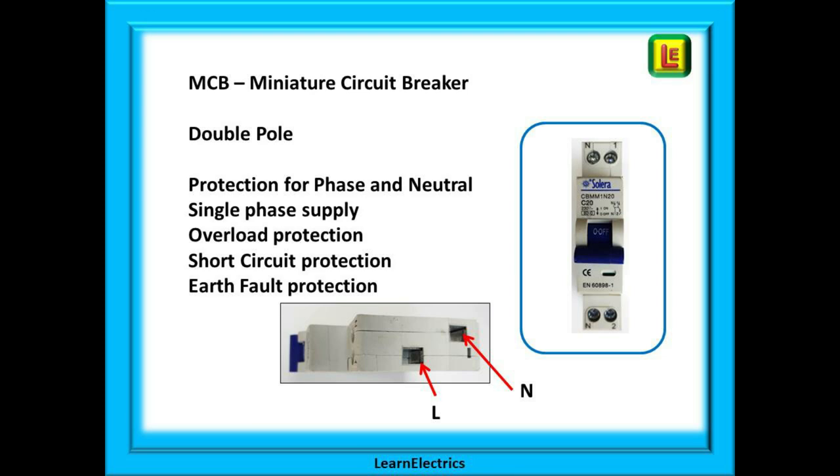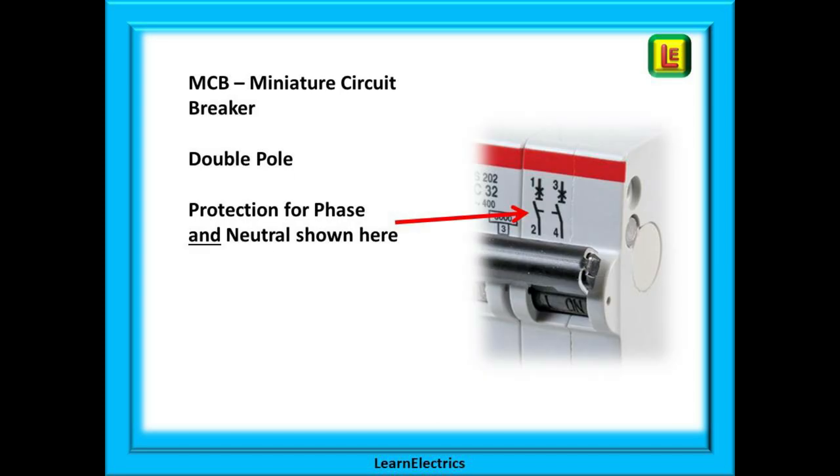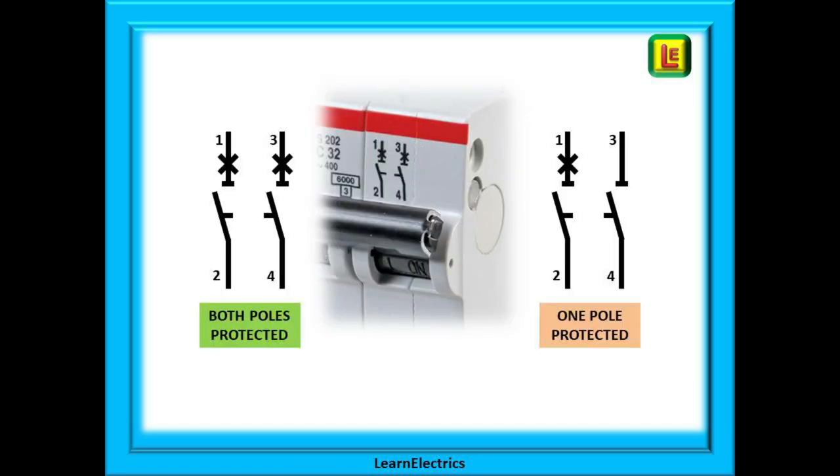We can move on to double pole MCBs. These have protection for the phase and the neutral in a single phase circuit. As an example they are installed in caravans and are used in all domestic circuits in many European countries. We can see the symbols for both poles being protected on this close-up of a double pole MCB. On the left, both poles have an X in line 1 or 3, indicating that both are protected.